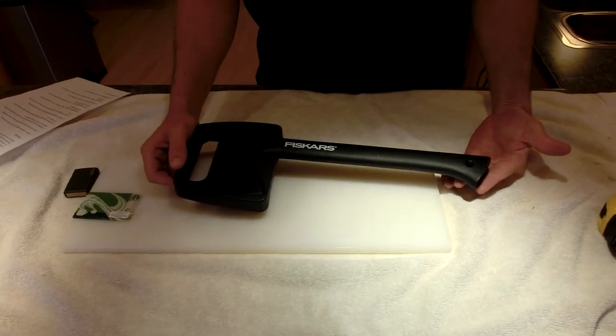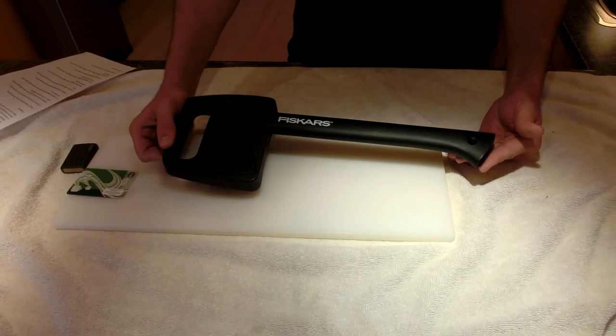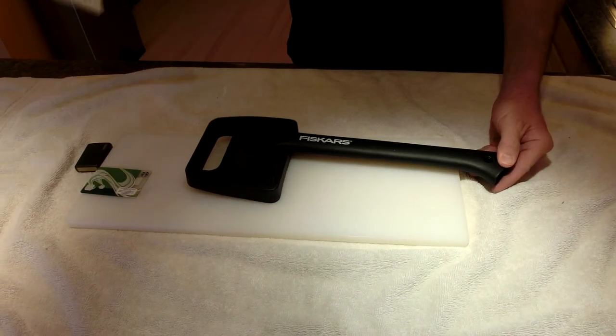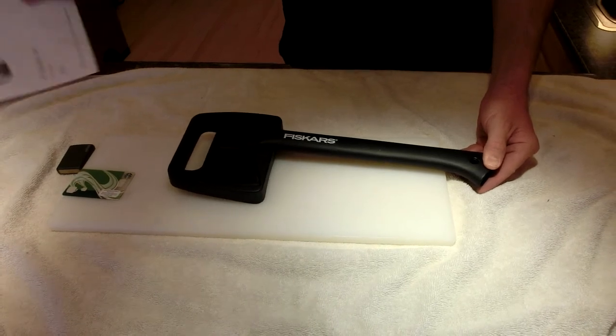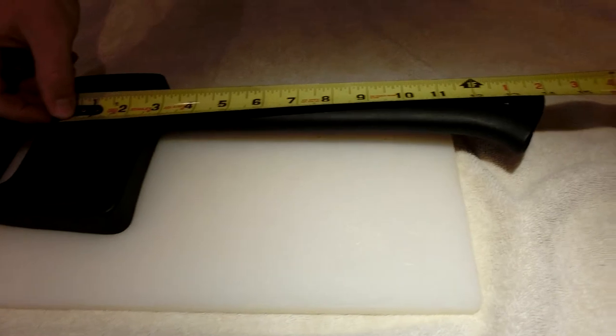What we have here is the X7 hatchet. It's about 14 inches long and it's a neat little hatchet.